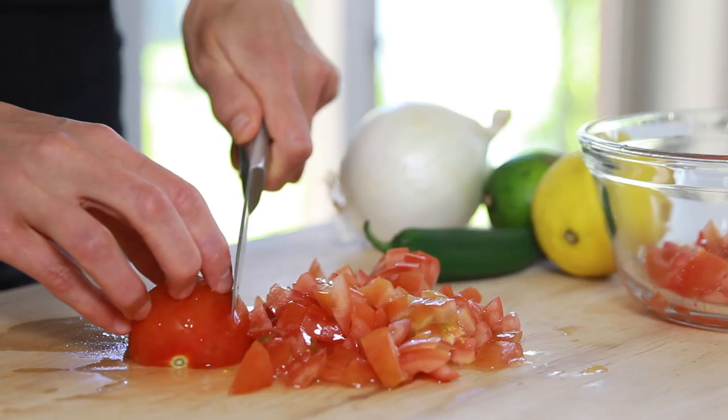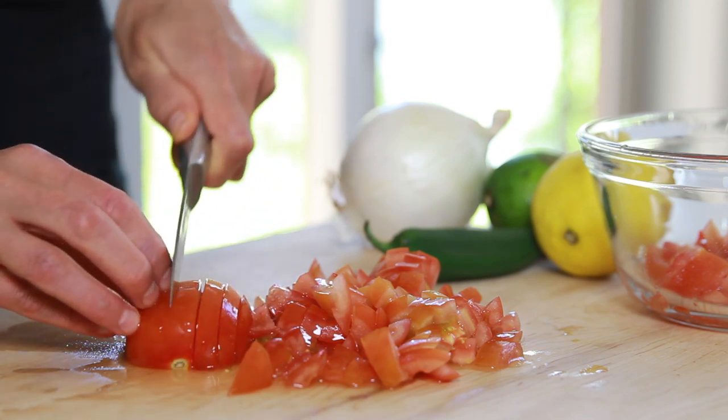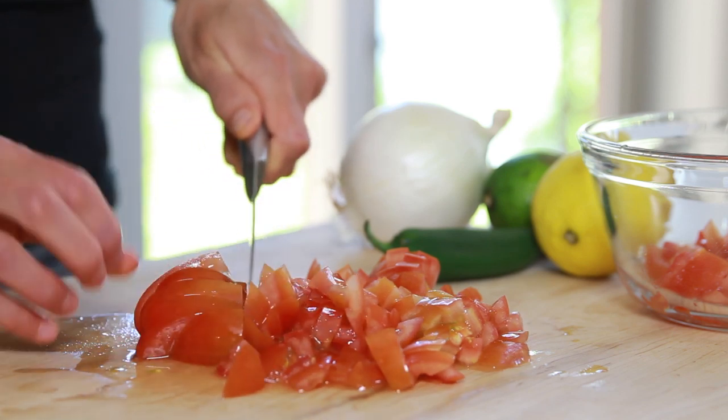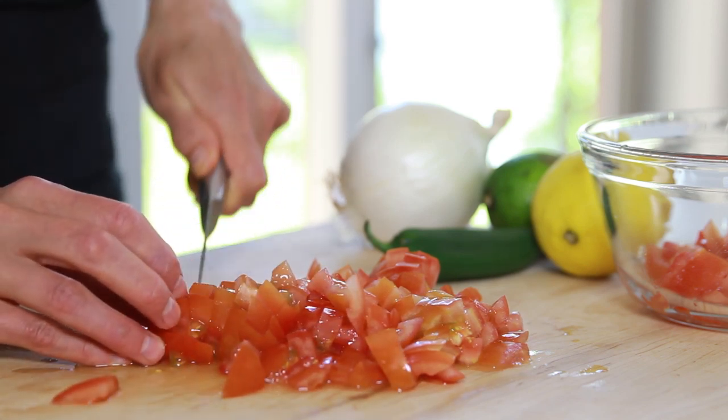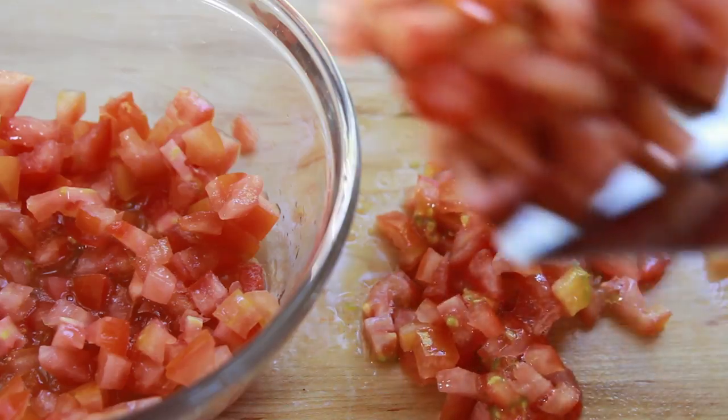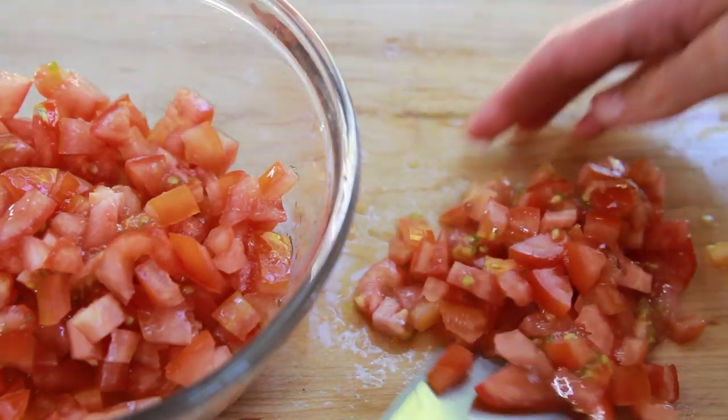Now the second recipe is pico de gallo, also known as salsa fresca. It's similar to uncooked salsa and is very quick and easy to put together. With pico de gallo, the vegetables are chopped instead of blended, which gives the sauce its rough, spiky appearance.